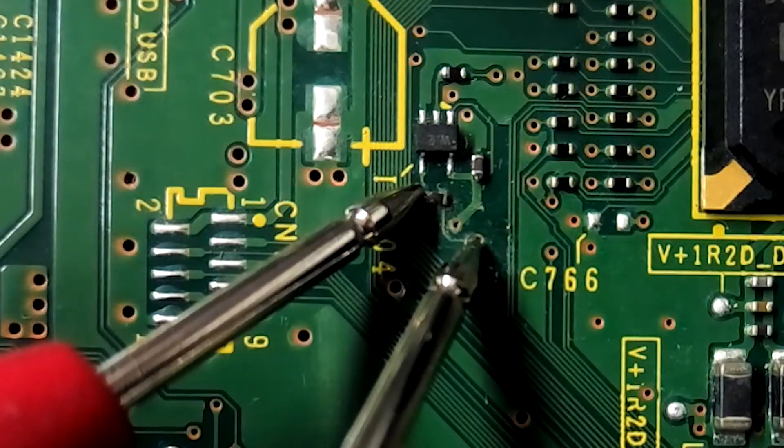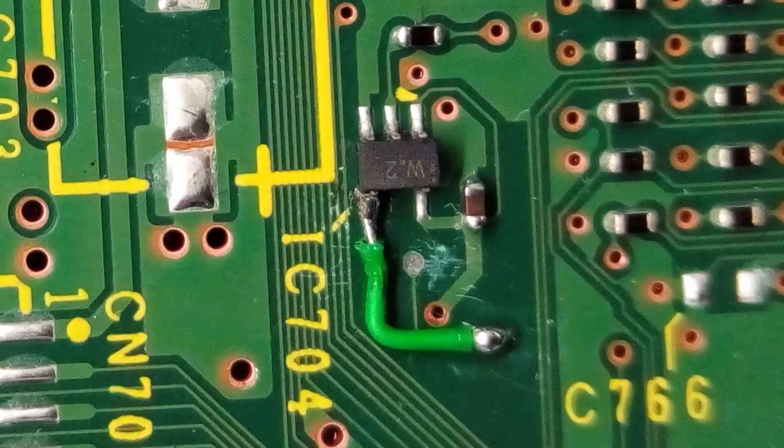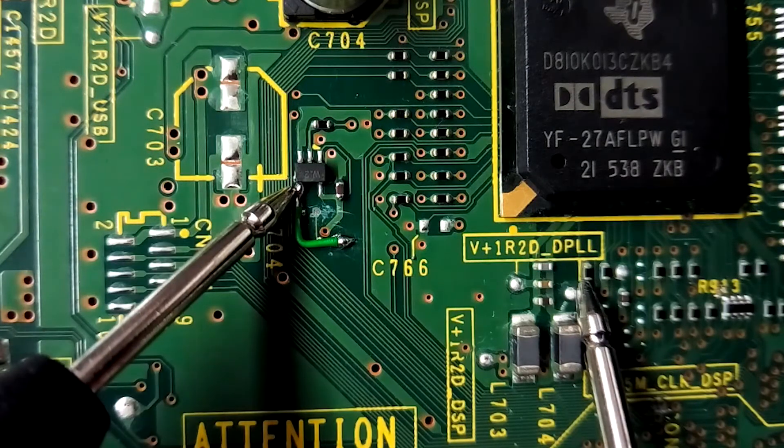We confirm this using the meter. I didn't get footage of this, but I ended up removing the 0 ohm link entirely and soldering a wire between the IC and the via hole. Then it's just a case of confirming we have continuity, and it's time to test it.